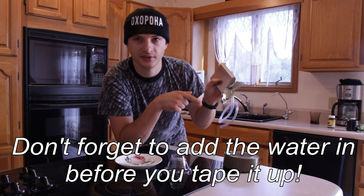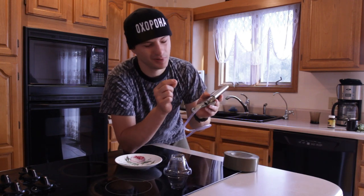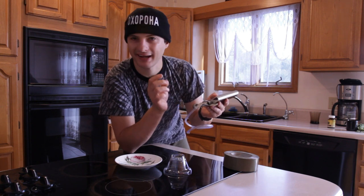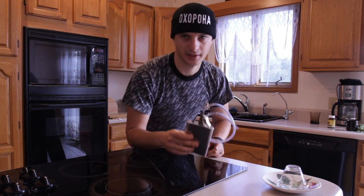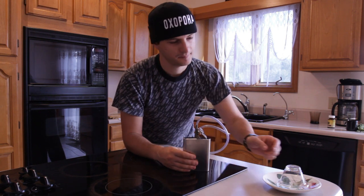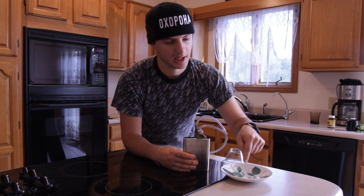So the first thing that you're gonna want to do is put your tubing inside your metal container, just put in maybe a half an inch — not really a lot. The next thing that we're gonna do is place our metal container on top of a heat source, which in this case is a range. We're gonna put it here and we're gonna put our water collecting plate here.